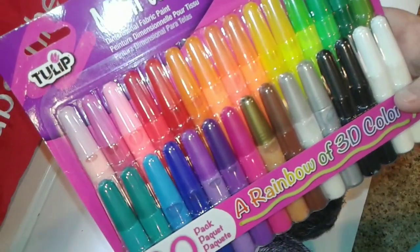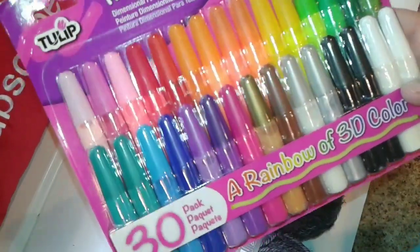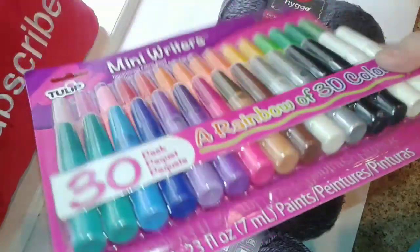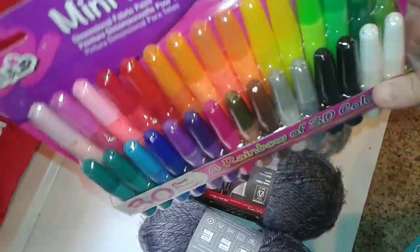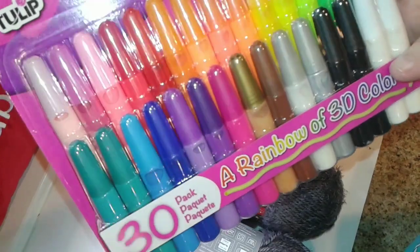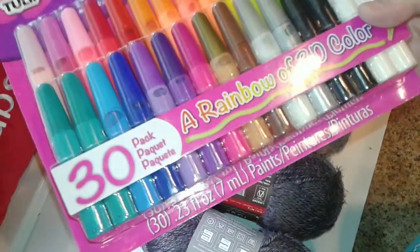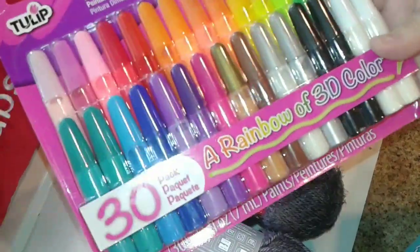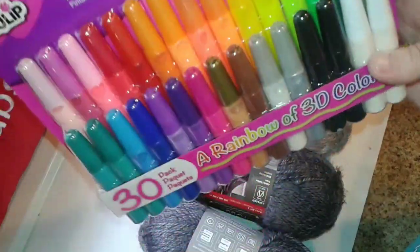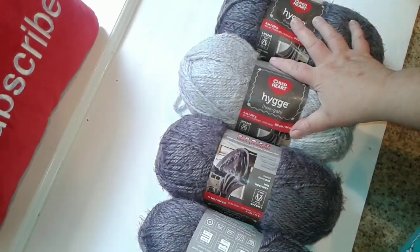I think it was $24, so I got it for half of that — not bad at all. You only need a tiny bit for everything you use, so these little things have a lot in them. It'll take me a while to go through each color.